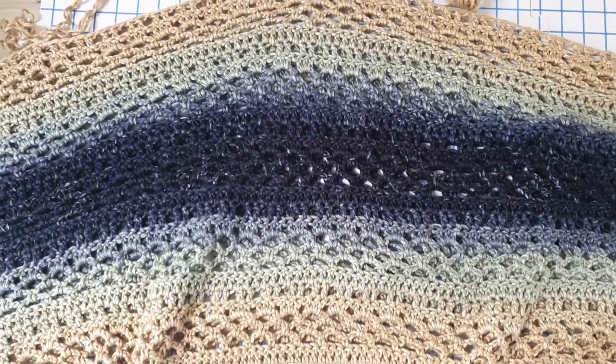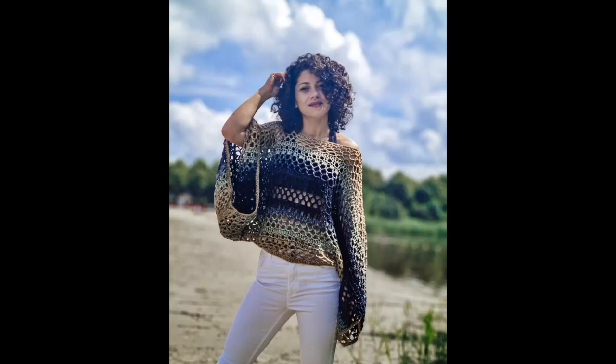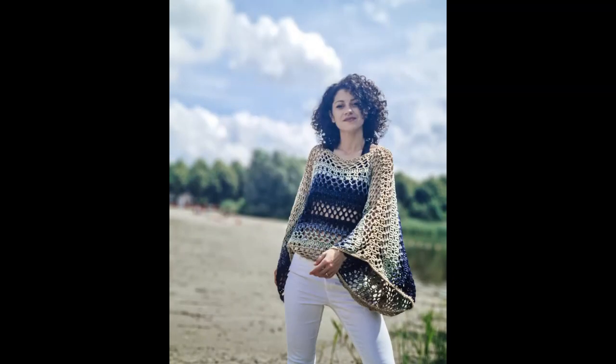I really hope that you enjoyed this tutorial and love this poncho — it's super easy to make. If you want to check out the written pattern, you will find a link in the description below. Thanks for watching and see you next time!